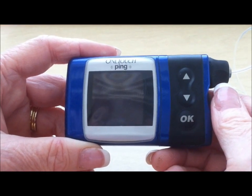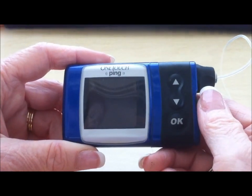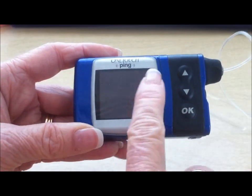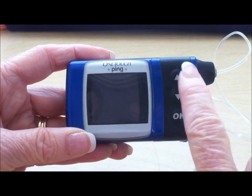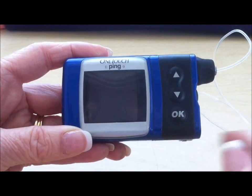This is a brief video description about how to use basic features on an Animus insulin pump, the one-touch ping. The main screen is dark. You have an up and down arrow that will either increase or decrease numbers or scroll through a series of menu options.